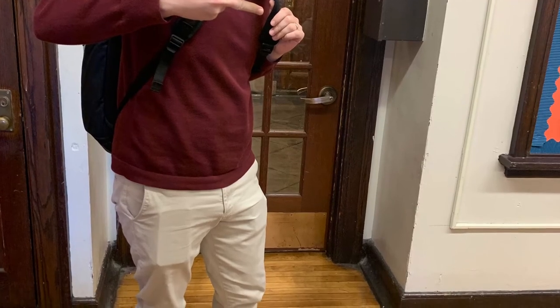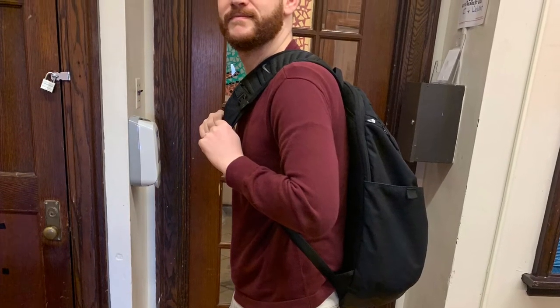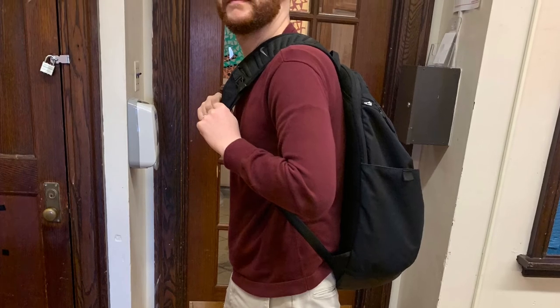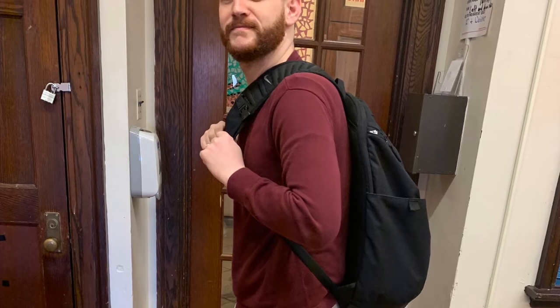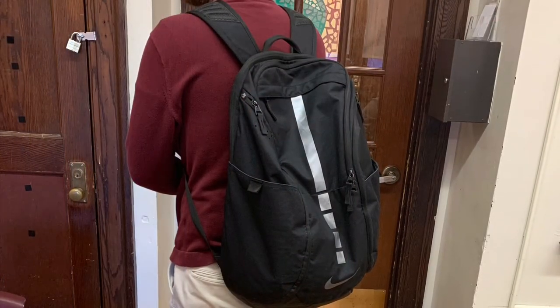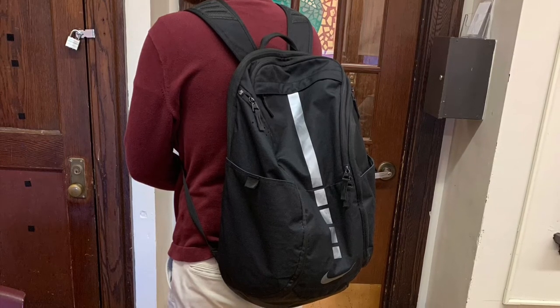They still included the chest clip, which is a great feature, and kept the side pockets too. Looking at the new book bag, the first layer is a computer slot, which is the base of the new Nike Elite Book Bag Pro. It holds the bag up so it can sit upright on its own — unlike the old version which would just flop or fold. They also added two new storage areas on top of that slot, plus a small pocket for normal things.